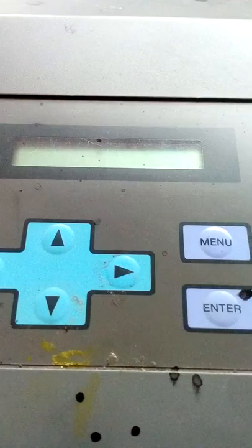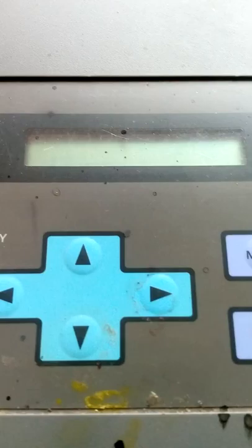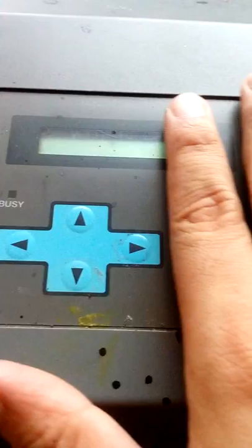Good afternoon, this is Alan. Here is the Roland CamJet printer. We will try to operate this so you can see it's still working. We are selling this on OLX.ph. This video is for the one who requested it so they can see it is still working.